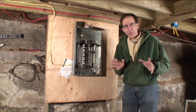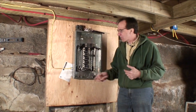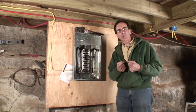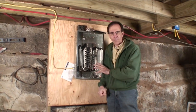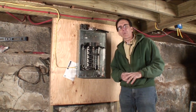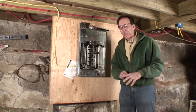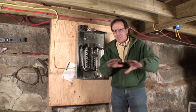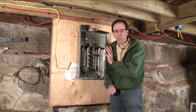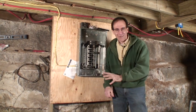All the new wiring that we can hook up — the small stuff, outlets, things that don't have real heavy loads — we're going to wire into here until we get to the point where we can't do anything more, and then we'll get an electrician in here to finish up the installation. I preface everything I say for this show with the fact that if you don't understand, don't feel comfortable, or you're a klutz, you don't do wiring.